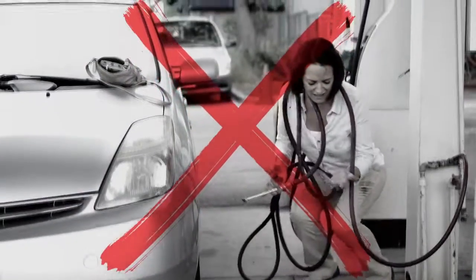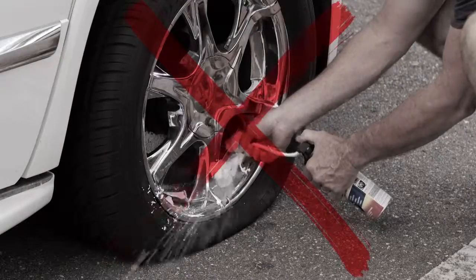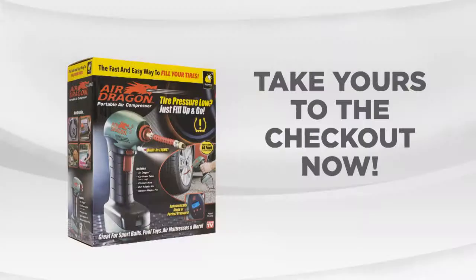Say goodbye to the hassle of dirty service stations, struggling with heavy and loud air compressors, or hoping that puncture filler holds. Do it the quick and easy way with Air Dragon from JML.